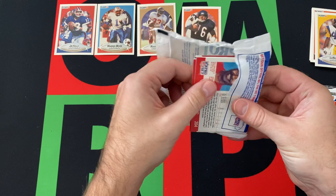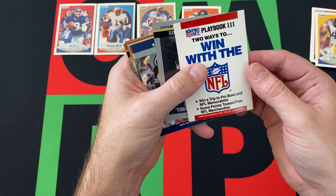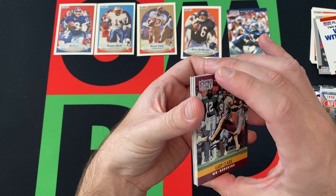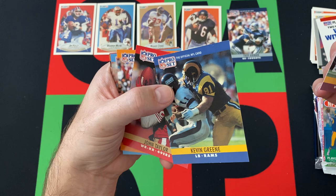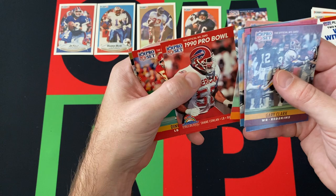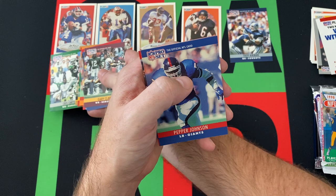Moving on to 90 Pro Set. We got a Win with the NFL — win a trip to the Pro Bowl card, a Super Bowl 13 card, Troy Aikman — second year — Gary Clark, Kevin Greene, who unfortunately passed away recently and also of WCW fame, John Taylor, Bruce Hill, Ernest Givings, Johnny Holland, Paul Gruber, Shane Conlin, a Pro Bowl card, Dino Hackett, Rod Woodson, Chris Carter — Hall of Famer — Pepper Johnson, and Fred Marion.